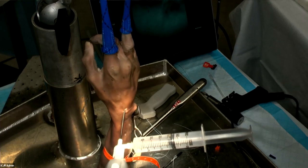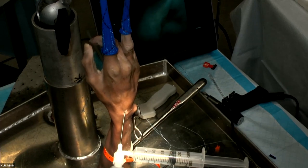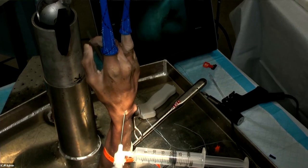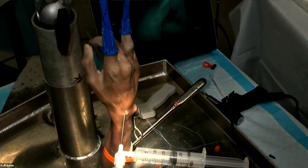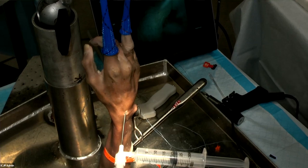Post-operatively after TFC repair, I place patients in a long arm splint in about 45 to 60 degrees of supination. I let them move the elbow, fingers, and wrist immediately, but hold the forearm for four to six weeks depending on how unstable things were. I'd love to hear other people's approaches to post-op rehab.